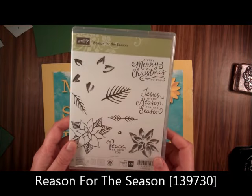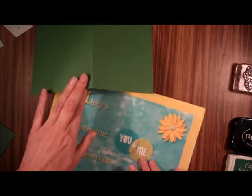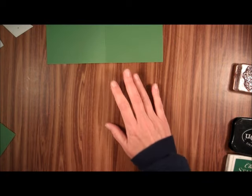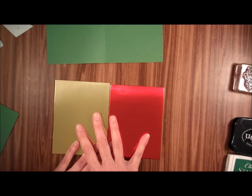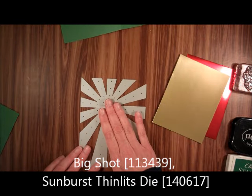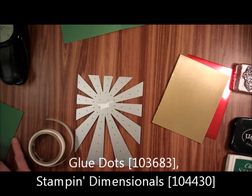For this card we're going to use the Reason for the Season Stamp Set, Staysan Jet Black and Garden Green ink. For card stock, we're going to need an 8½ by 5½ piece of Garden Green, a piece of red foil and gold foil paper at 5¼ by 4 inches each, the Big Shot, the Sunburst Thinlit, the 1¾ inch circle punch, and glue dots and stamping dimensionals.